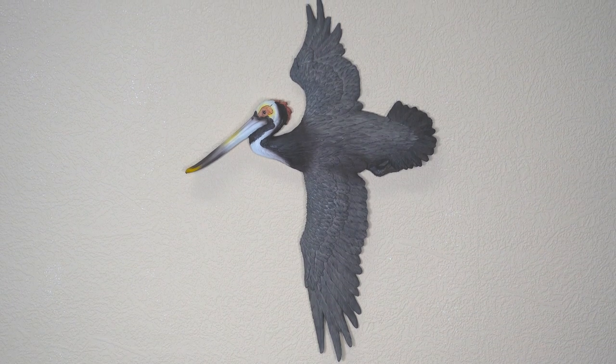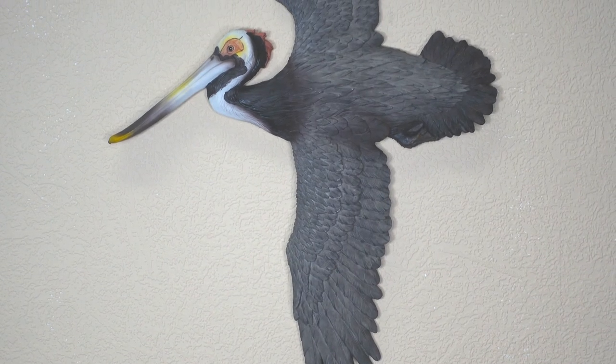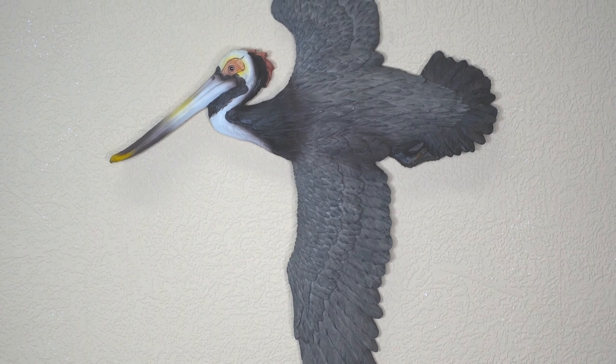If you are looking for more wall art sculpture, you really cannot go wrong with this one. It will for sure give you a home like no other.